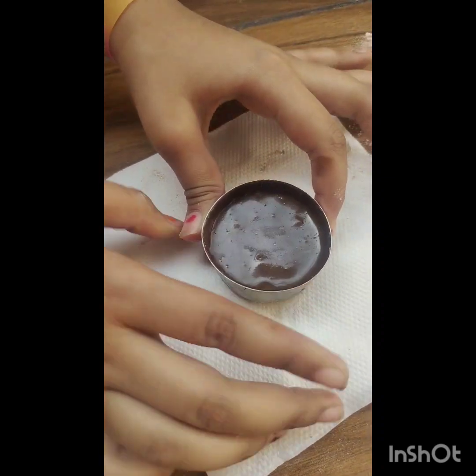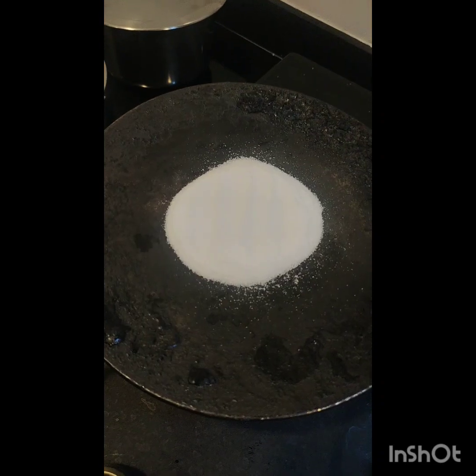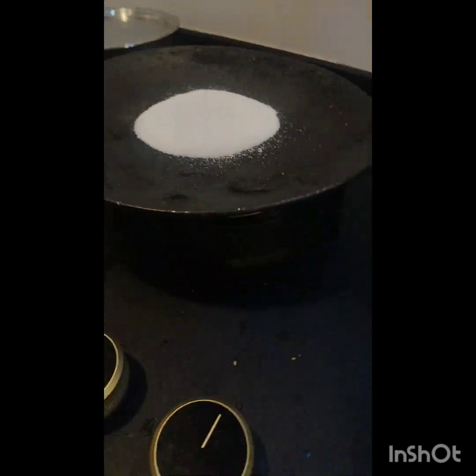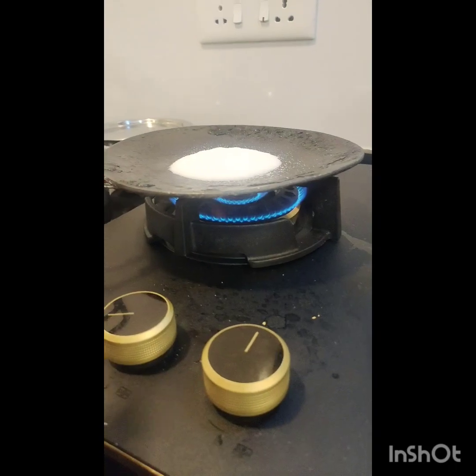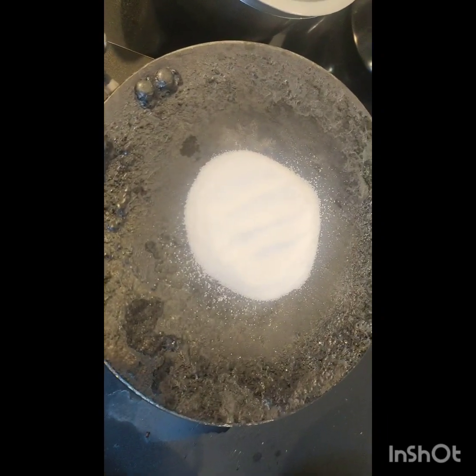We will bake it on the stove. We will put salt in the oven and preheat it for at least 1 to 2 minutes. Then we will put the cake in the oven.